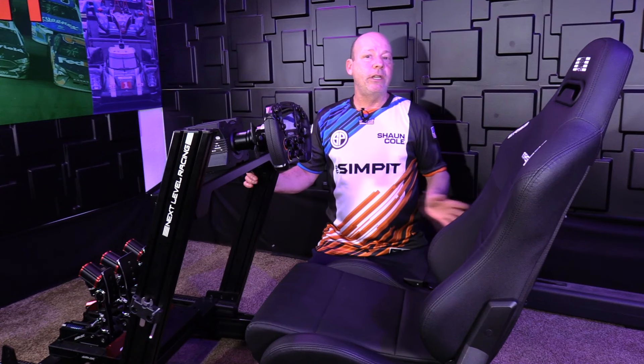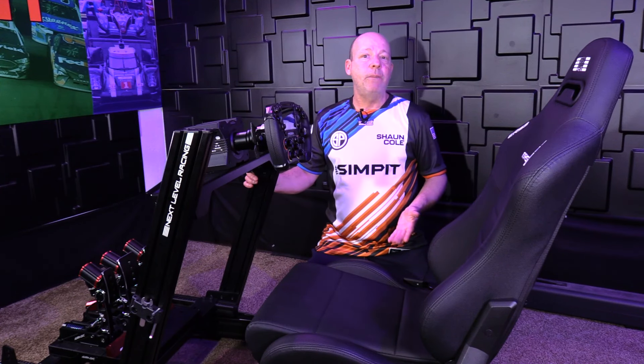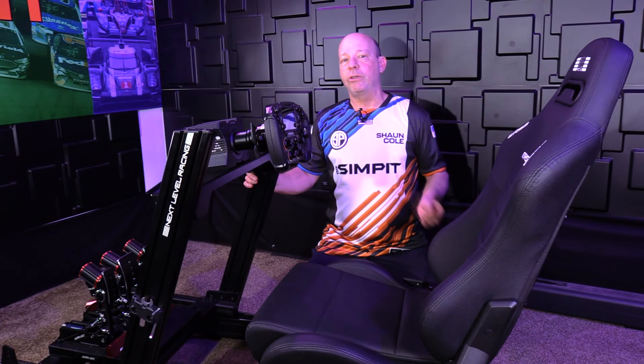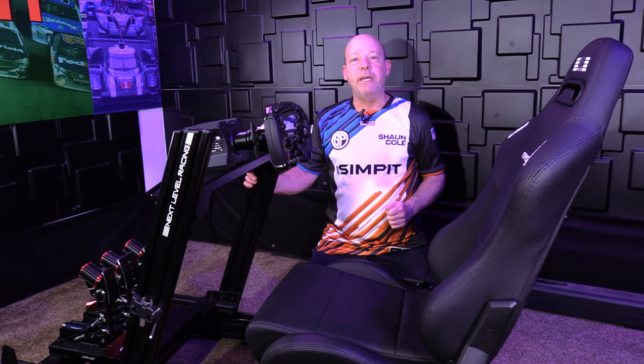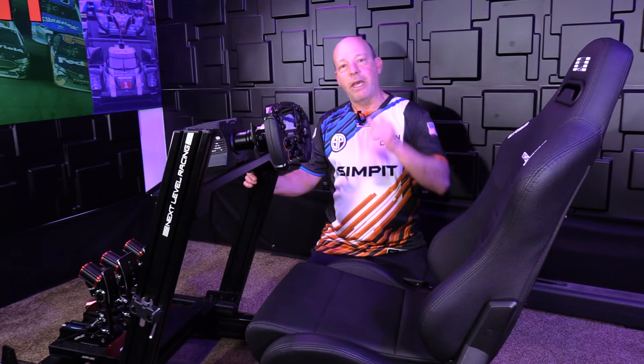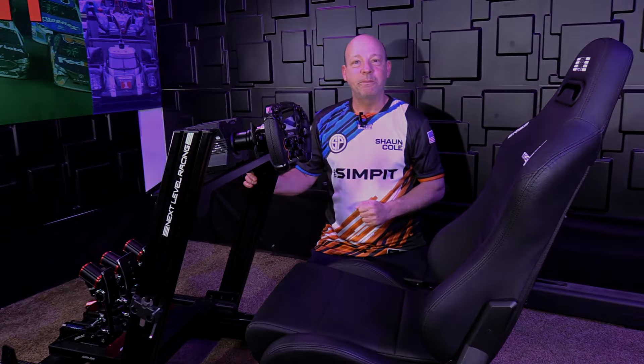I think that wraps up our review today. I hope you enjoyed it — if you did, be sure to give it a thumbs up and subscribe to the channel so you can find out when our next video comes out. Thank you for watching. This is The SimPit. I'm Sean Cole, and I'll see you on the track.